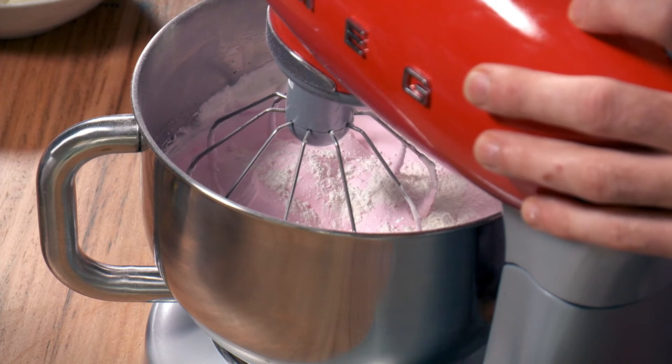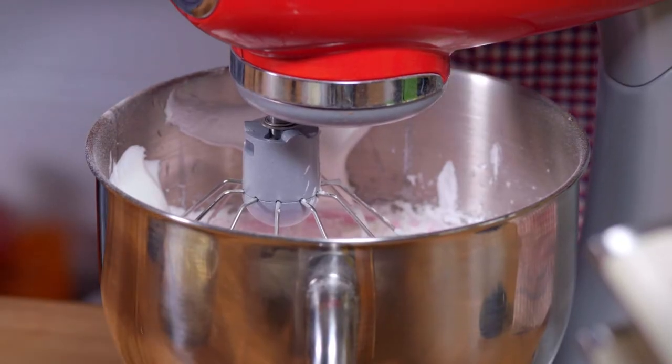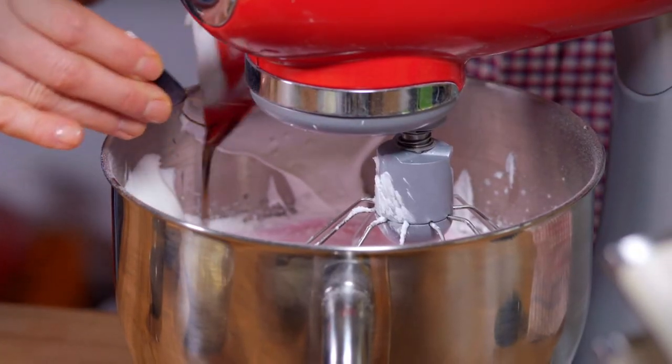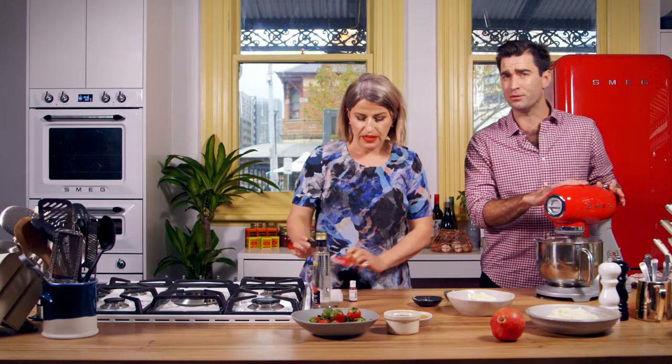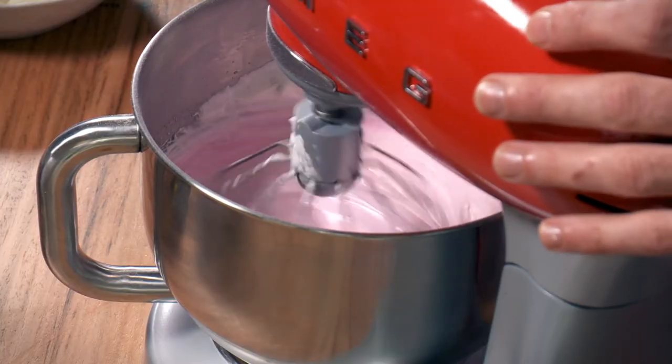I've got one teaspoon of corn flour — the corn flour will help the pavlova combine — and a teaspoon of vinegar, and vanilla paste as well. We'll get it all in and do it all at once. So many beautiful flavours here to add. Smells incredible. As if the pavlova isn't beautiful enough — this makes it next level awesome.